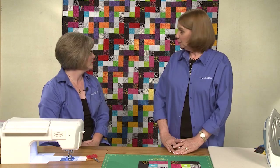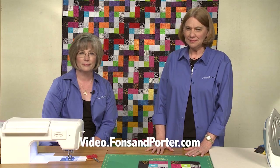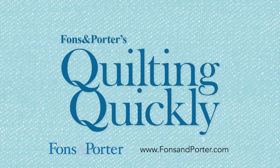Once you've got your rows sewn, you just sew the rows together and your quilt top is done. Thanks for joining us today. For more of our videos, go to our website. We'll see you next time.